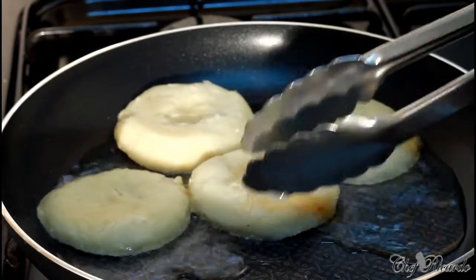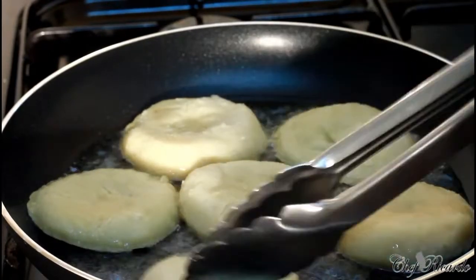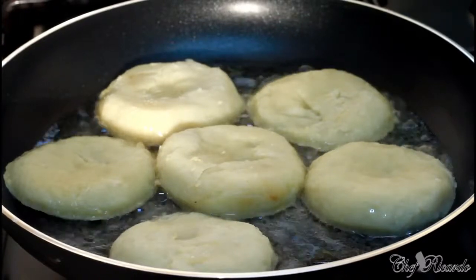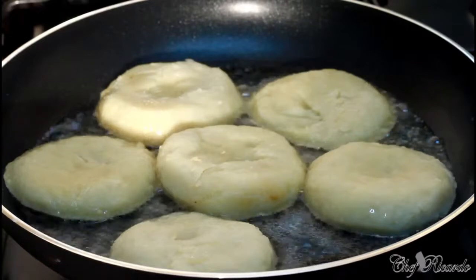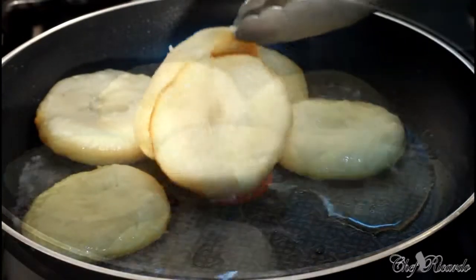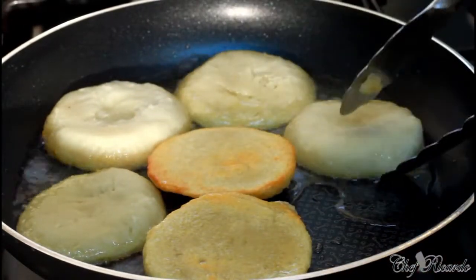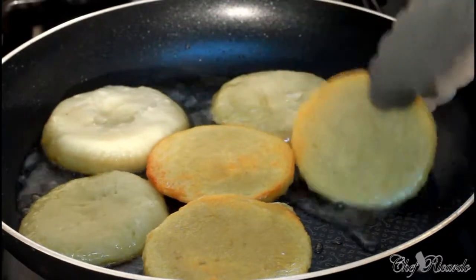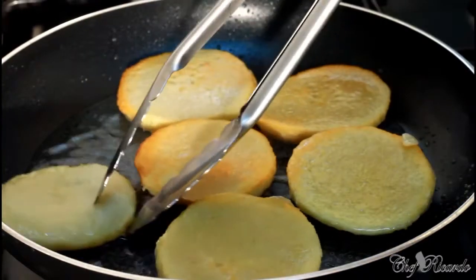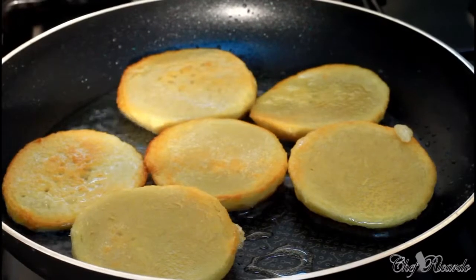We're gonna basically let them fry until they get crispy. As soon as they get crispy we turn them over to the other side — nice and lovely. Turn it over to the other side — see, nice and lovely and crispy. That's what you're looking for. Kids will love this. We're gonna let the other side get crispy and awesome and then we'll share it out.